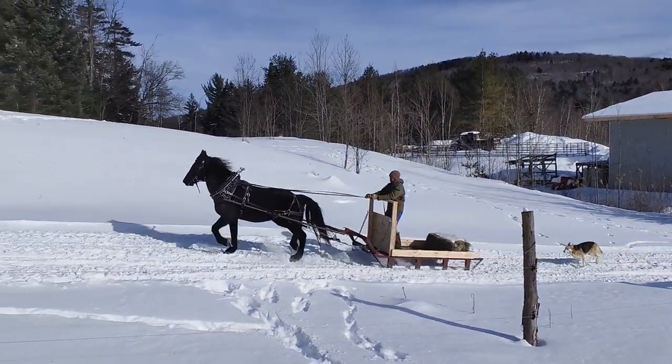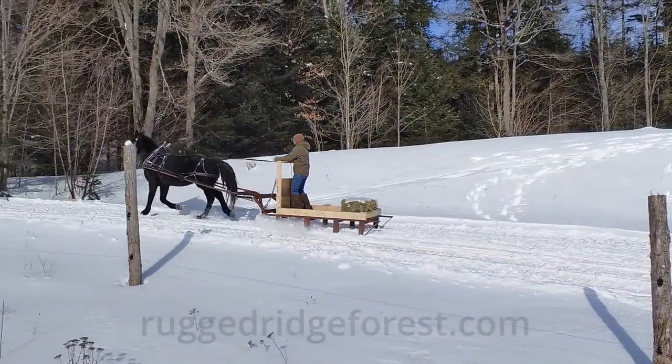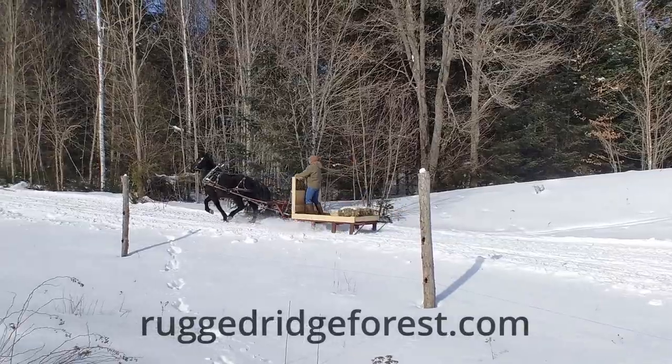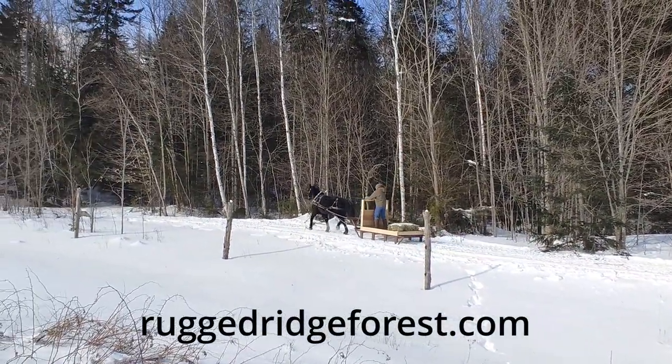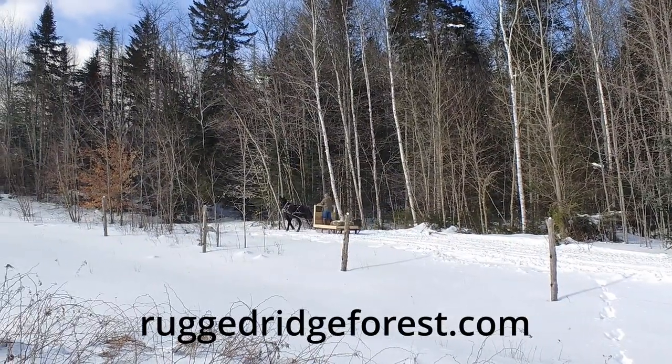If you've enjoyed this video, you can support our efforts while sweetening your flapjacks by grabbing some wood-fired maple syrup from ruggedridgeforest.com. Also feel free to like and subscribe for more of our on-the-farm content. Thanks and have a great day.